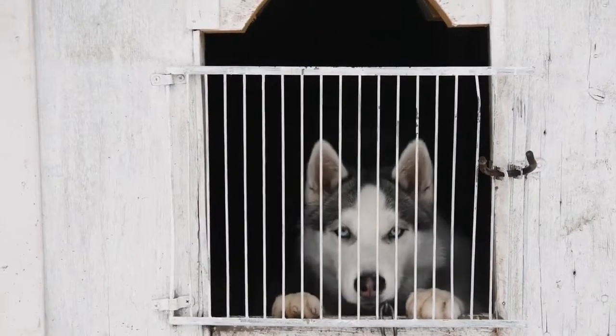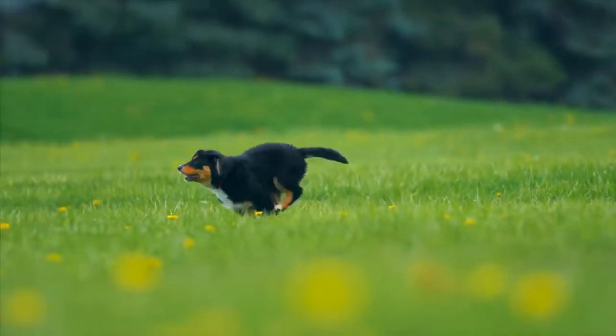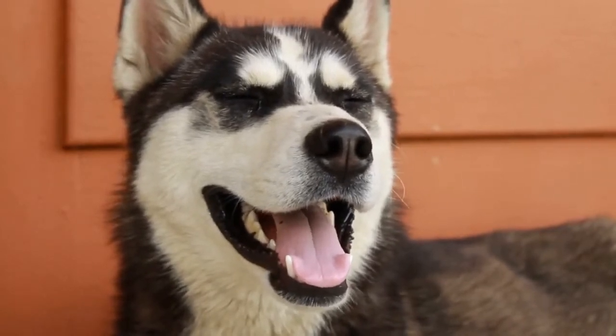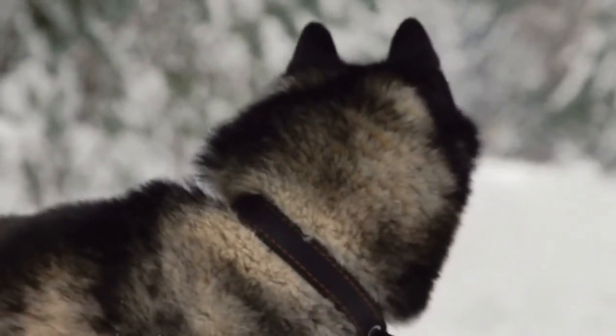Your Siberian Husky puppy has floppy ears because he or she is just a puppy. His or her ear cartilage and bones are not fully developed, and puppy ears are still in the process of growing. You probably just adopted a puppy and are asking yourself how long it takes for a Siberian Husky puppy's ears to stand up.